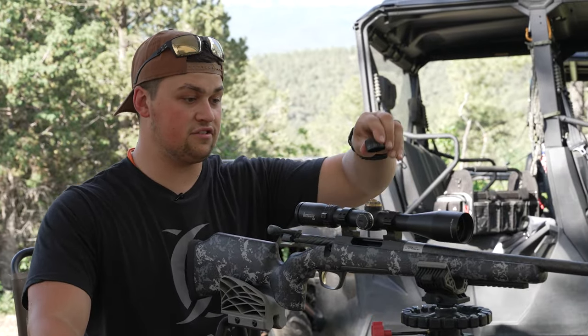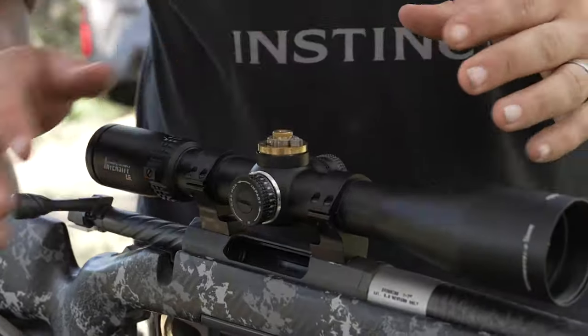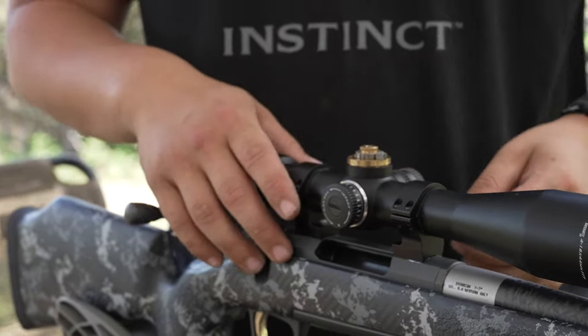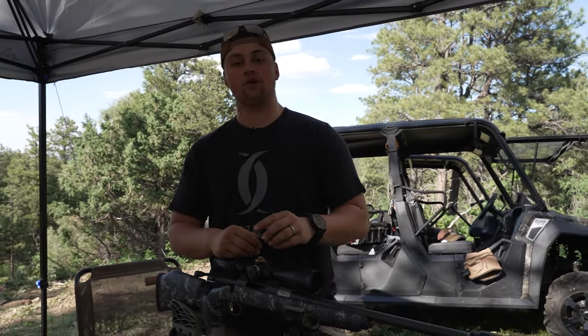Now we're going to finish tightening up this turret scope. With a turret, it gives you the option to set a zero, and if you want to calibrate it for farther distances — 300, 400, 500 yards — you can get a ballistic chart and figure out where you need to adjust your MOA to get a rough idea of where you'll be hitting at those distances. Again, I recommend actually shooting those distances if you plan on shooting them in the field.